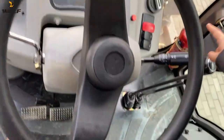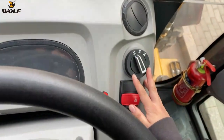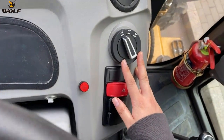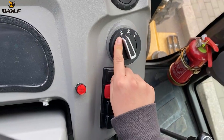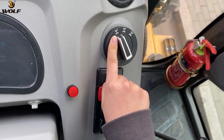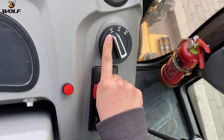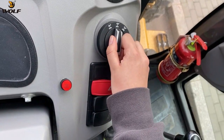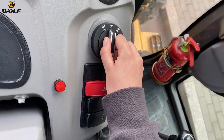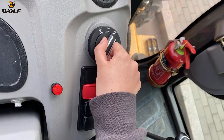This is a very special function of this backhoe loader — the three-wheel steering. If we choose this, the backhoe loader will have four-wheel steering. If in this position, the backhoe loader will have two-wheel steering. And this is for the crab walk.